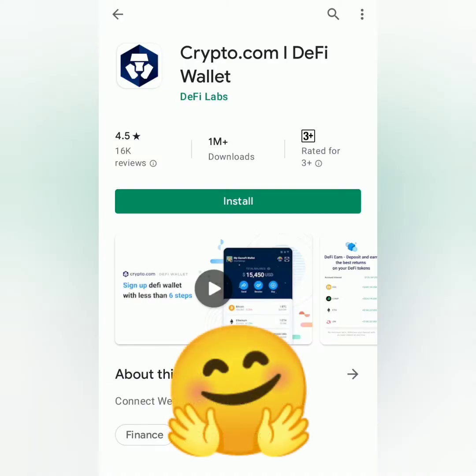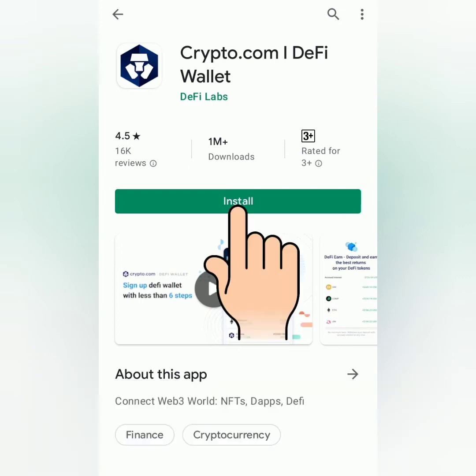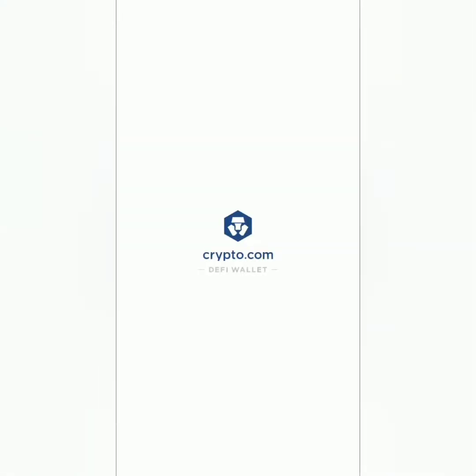Hello, welcome to Earn Free Crypto Cash channel. I'm going to show you how to set up your Crypto.com DeFi wallet and connect it to the Crypto.com app. So download the Crypto.com DeFi wallet.